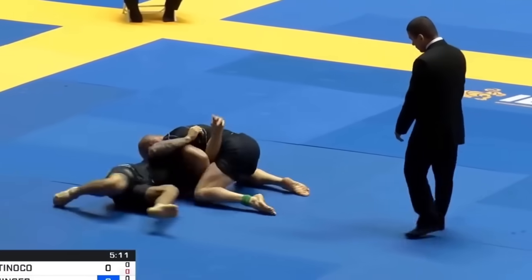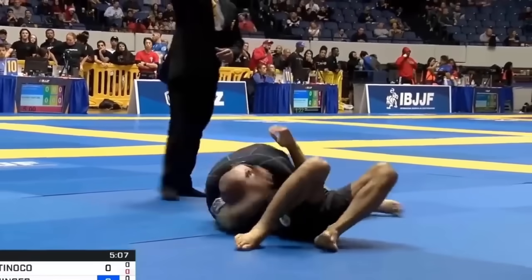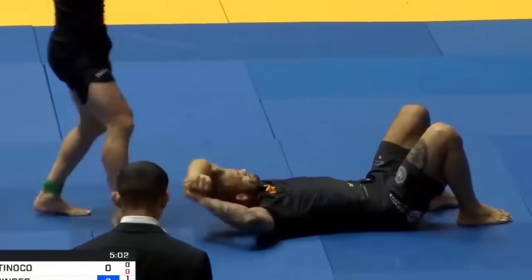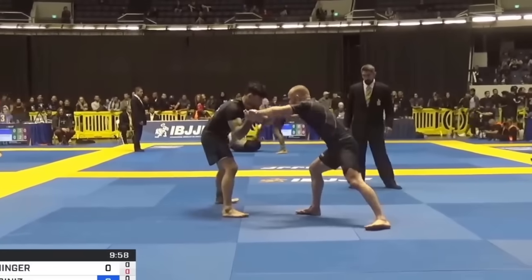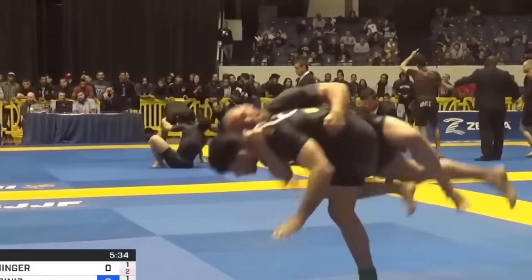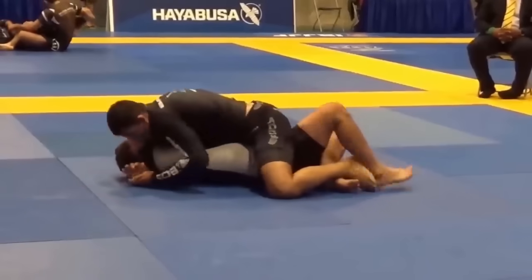Anybody who watches a lot of UFC knows — the armbar is certainly a very popular technique to go for, but as far as its finish rate, it's not the best. This whole concept really got conceptualized for me just a couple weeks ago when I was watching the Ankalaev vs. Johnny Walker 2 prelims, where Matthew Semelsberger fought Preston Parsons.